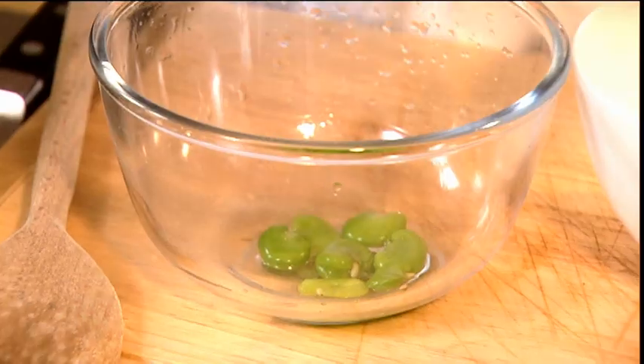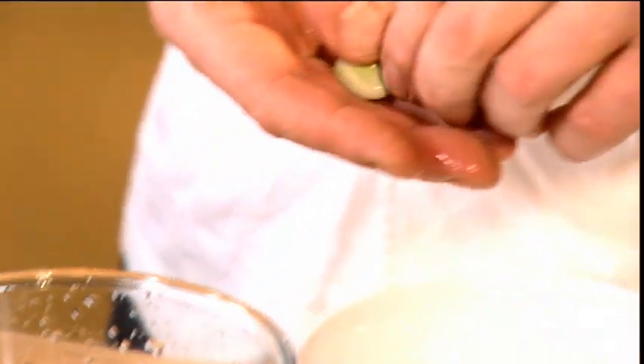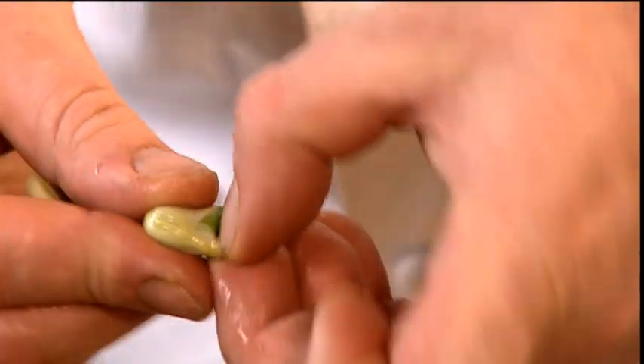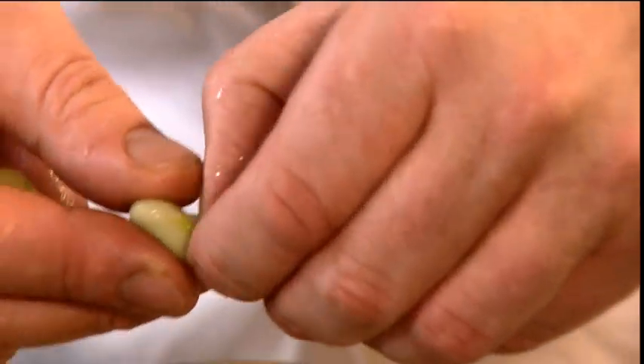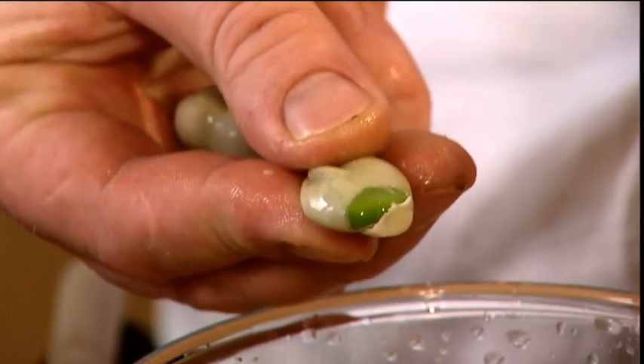You can see here you've got beautiful, vibrant green. In some countries you like to leave the pods on, but I just think this is a much nicer way to eat them. All we do is just pinch the end and squeeze.